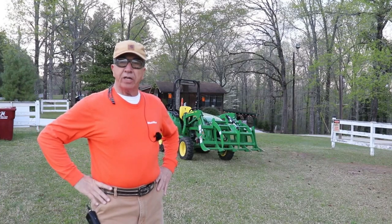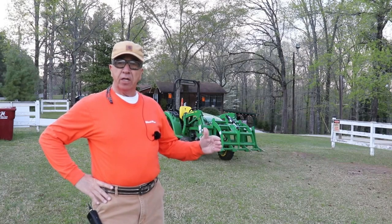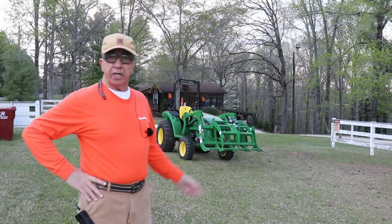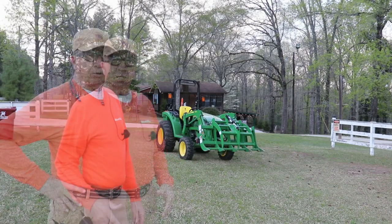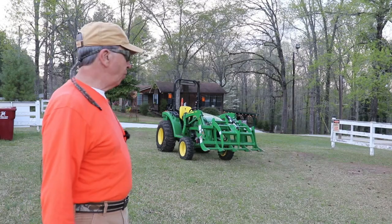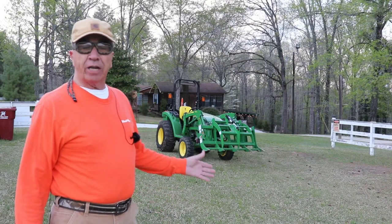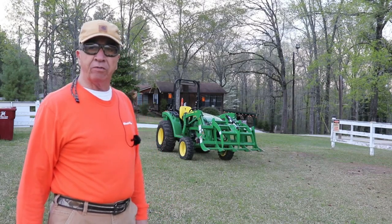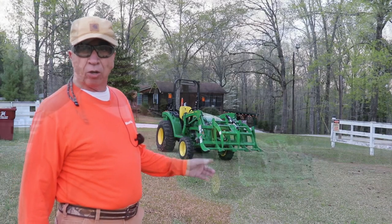Well, hello again everyone. Larry back with you again. What I'm doing this afternoon, I have not really before ever attempted a review on Little John, which as you can see is running in the background. Oddly enough, when I started to do this review, the regen light comes on. Supposedly you're not to turn the tractor off while the regen is operating, so I don't know exactly how I'm going to do the review with the tractor running. I may go ahead and turn the tractor off while I'm doing the review and talk to you about some of the things on my tractor that I call Little John.